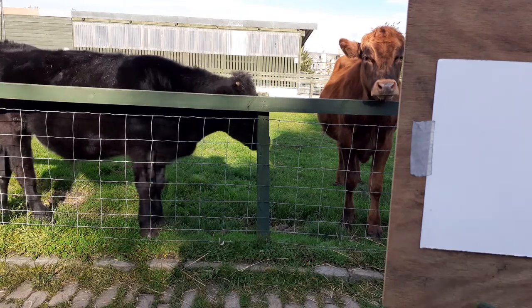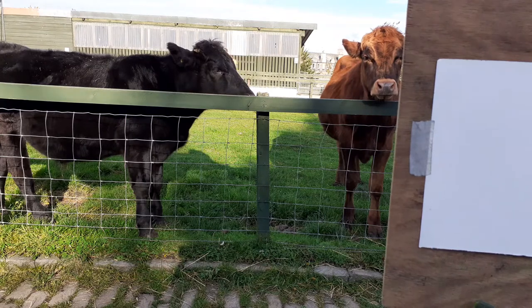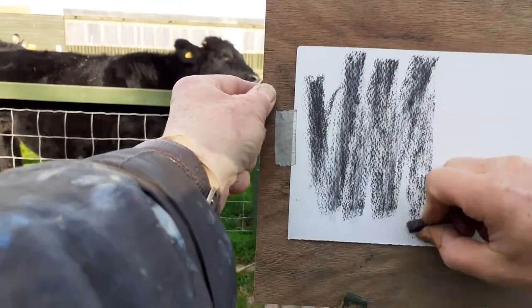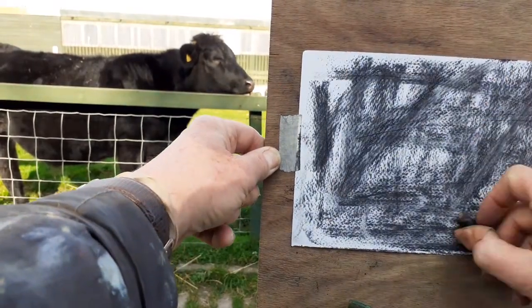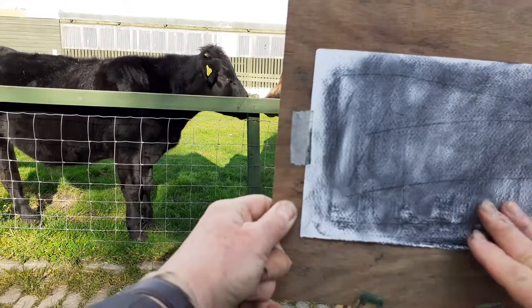Very soft willow charcoal and a rubber. The first thing I do is cover my bit of paper with the charcoal like that, so that the white paper is not white anymore. Rub it in — I've made a few scratches, that's okay.